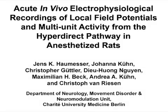The overall goal of this experiment is to demonstrate how to perform acute in vivo electrophysiological recordings of local field potentials and multi-unit activity from the corticobasal ganglia loop of anesthetized rats.